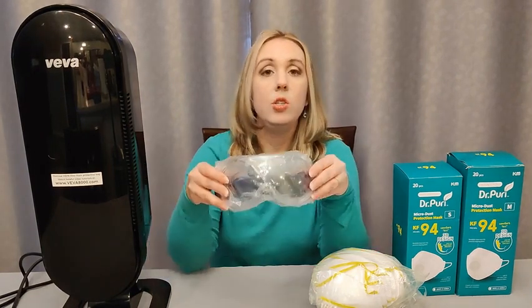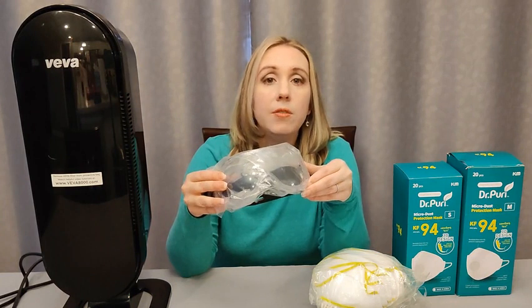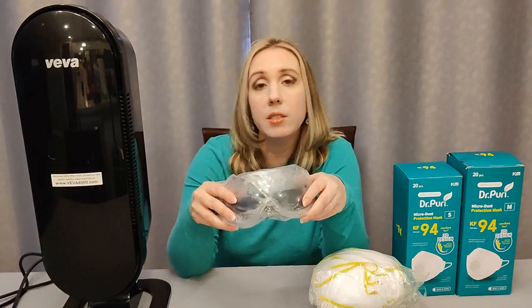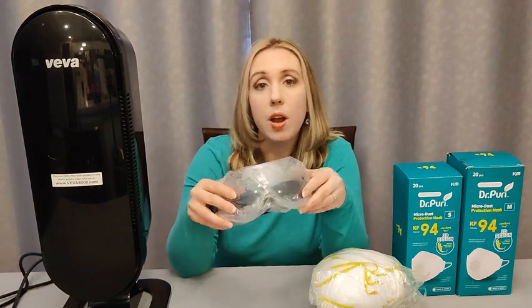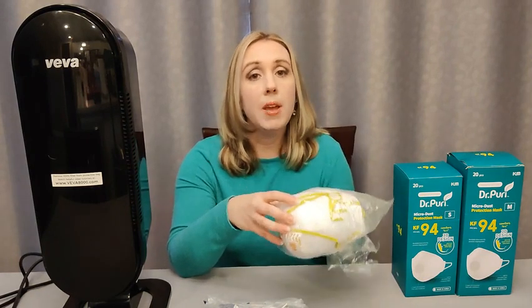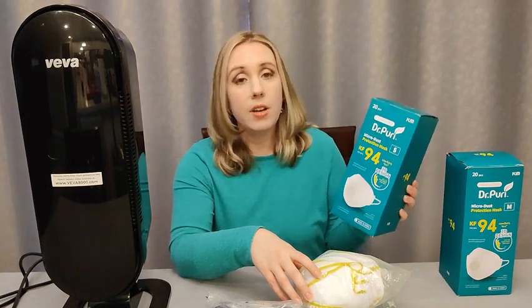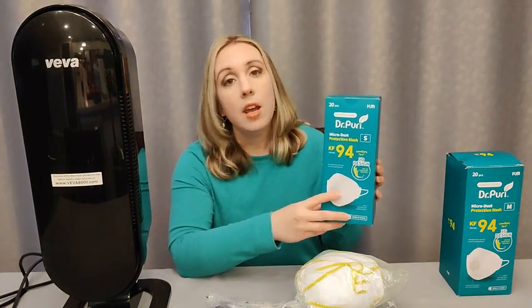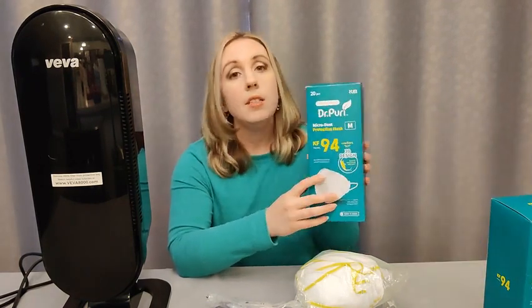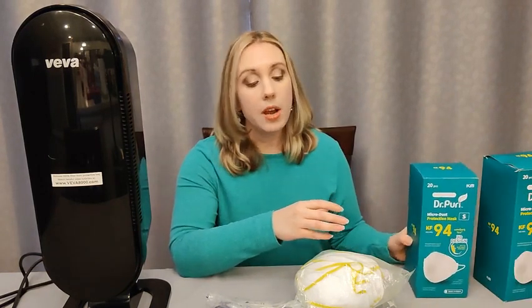I also wanted to mention that you want to have goggles. You need something to protect your eyes because if you're not going to have that full face shield that comes with a gas mask, you're going to need goggles for every family member. And then we've got here just some N95 masks. Now they don't make N95s for children — they make them in KF94s though. So I got these on Amazon: a size small for my youngest and a size medium for my older child. I will link those in the description box for you guys.